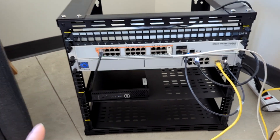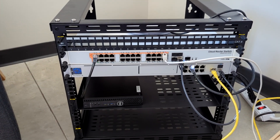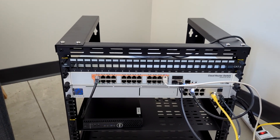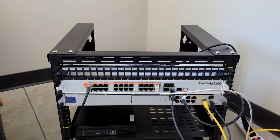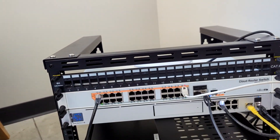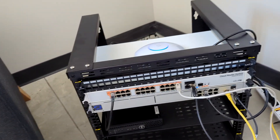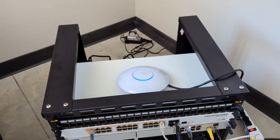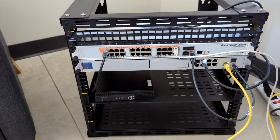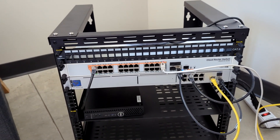Now, I mentioned we have a Ubiquiti Dream Machine SE. There was really no point or choice to go with the SE versus the regular other than it has eight PoE ports — gigabit — and then 2.5 gigabit WAN. No other reason beyond it's just nice to have PoE on the ports because we do have some Ubiquiti access points to make life easier. And we don't currently have 2.5 gig internet, but again, we might — just planning for future-proofing. So that's why I went with the SE.